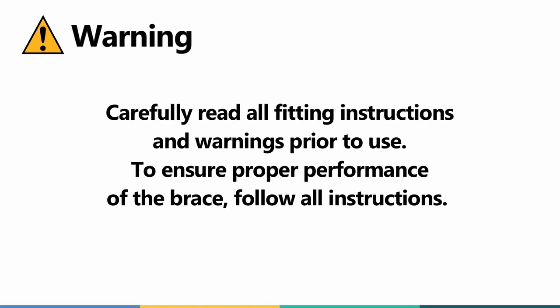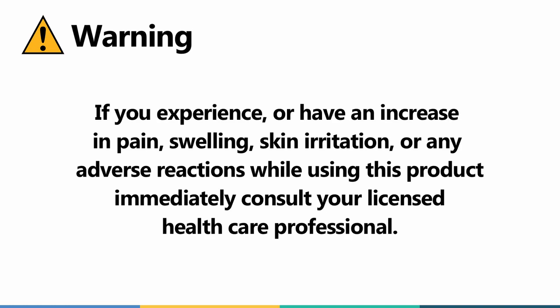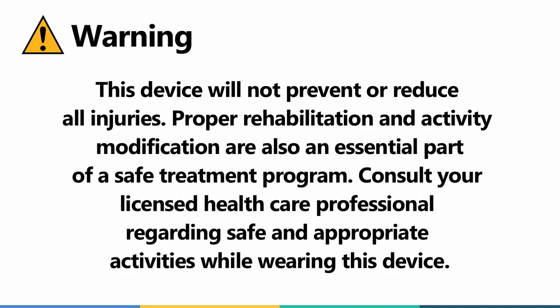Warning. Carefully read all fitting instructions and warnings prior to use. To ensure proper performance of the brace, follow all instructions. If you experience or have an increase in pain, swelling, skin irritation, or any adverse reactions while using this product, immediately consult your licensed healthcare professional. This device will not prevent or reduce all injuries. Proper rehabilitation and activity modification are also an essential part of a safe treatment program. Consult your licensed healthcare professional regarding safe and appropriate activities while wearing this device.